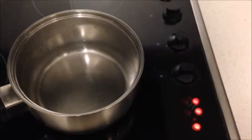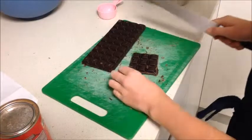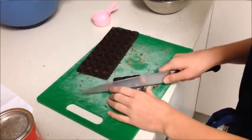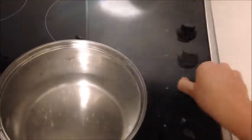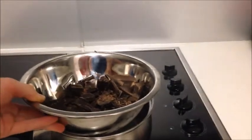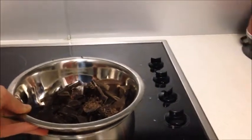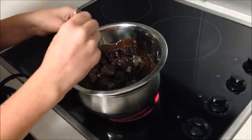The first step is to fill the saucepan with a small amount of water and turn the heat to about three quarters of the way. Put your 300 grams of dark chocolate into squares and place in the heat proof bowl. When the water has boiled, reduce to a simmer. Place the heat proof bowl on top of the simmering water, but make sure the bowl does not touch the water. Stir the chocolate to stop it from sticking to the bottom of the bowl.